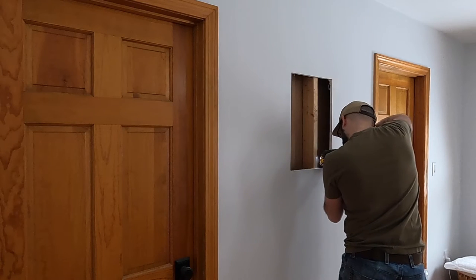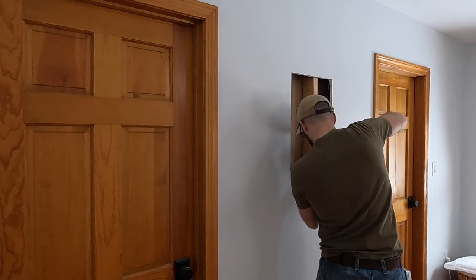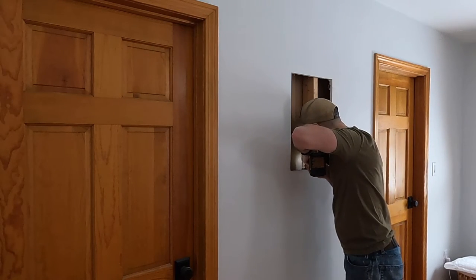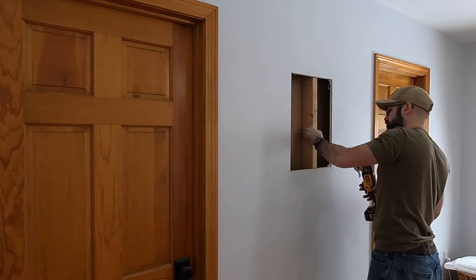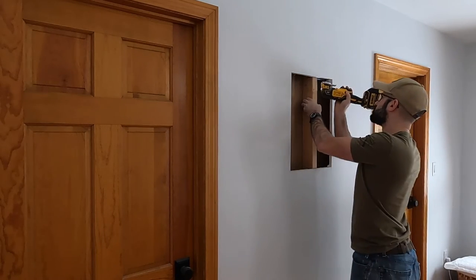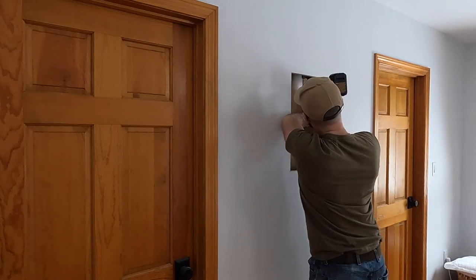Quick tip: you'll notice that I had a screw in that piece of drywall. That was just simply so that I had something to grab onto if the drywall was going to fall back into the wall. You can see that I've switched the cutter on the oscillating tool over to a wood blade, and I'm removing this section of the stud that's in the way of the safe being installed.